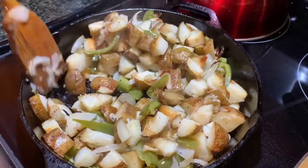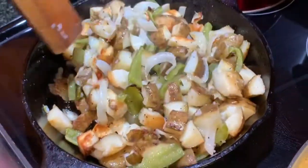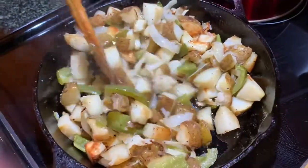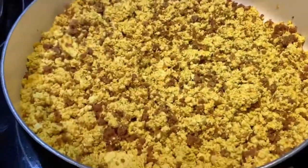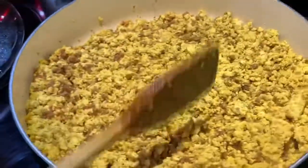So it's been 30 minutes. Pull out your potatoes and stir them carefully, not to mush them. Back in the oven for 15 to 20 more minutes. Go ahead and give your tofu and Gardein crumble mixture a stir.